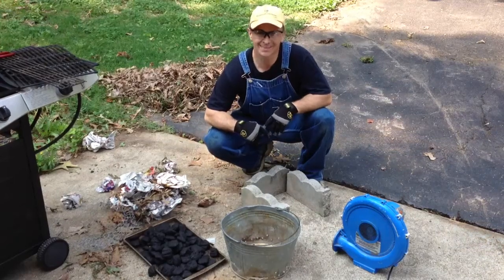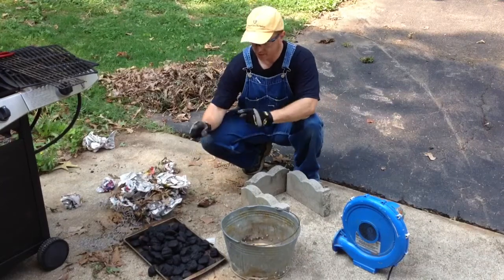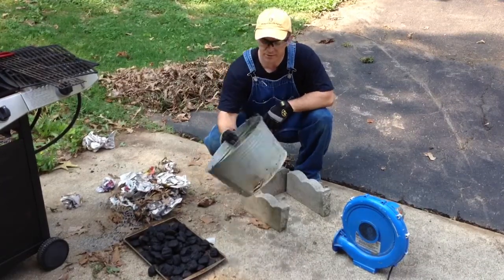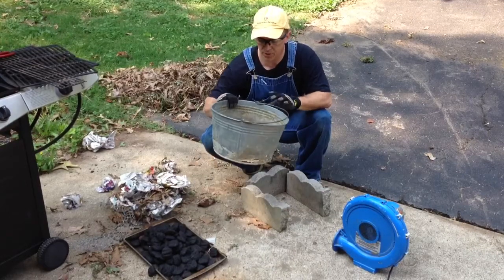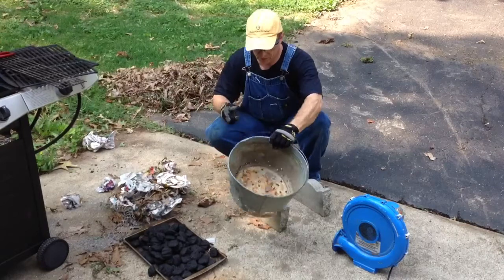It's action. All right, here's the setup. We got charcoal briquettes straight from Walmart, an old bucket with holes in it. The bucket already had a big hole so I decided to put a whole bunch more holes in it. Took about five minutes.